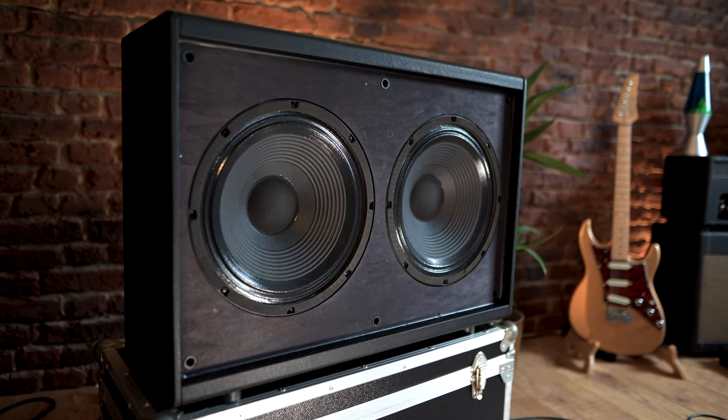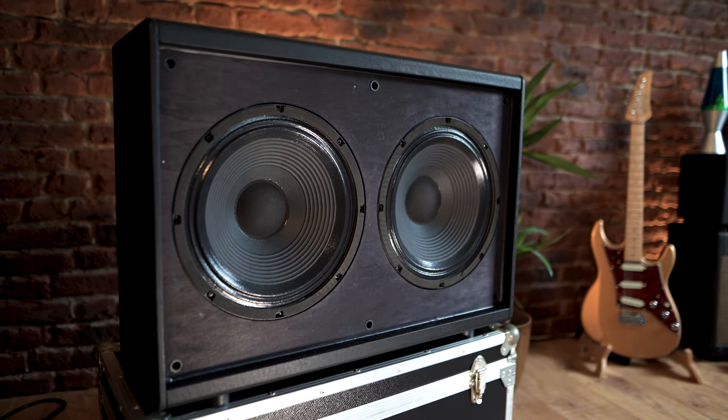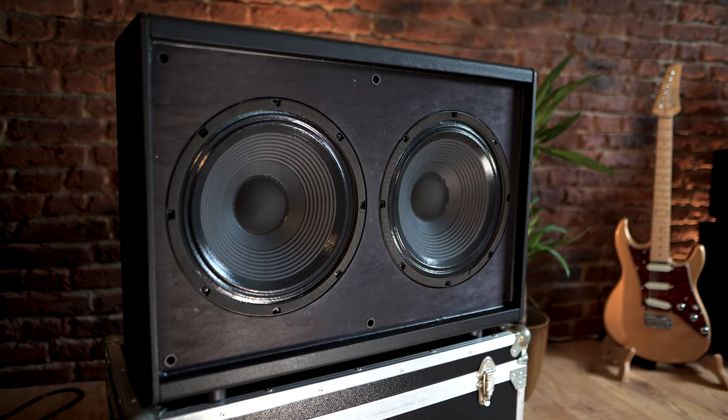The plywood cabinet houses two 12-inch custom-designed Eminence neodymium speakers, each of which have a Celestion high-frequency compression driver sitting just underneath the dust cap. This ensures consistent time alignment between the two drivers, and the 500W Class D stereo power amplifier provides more than enough volume for most different stages.